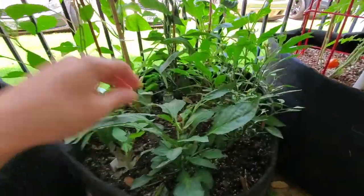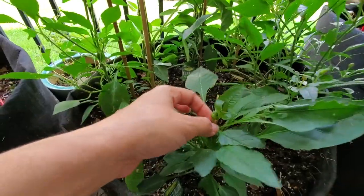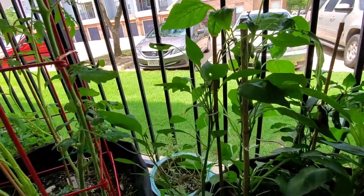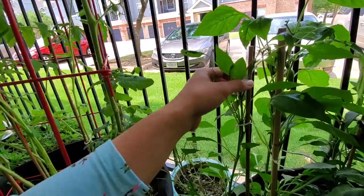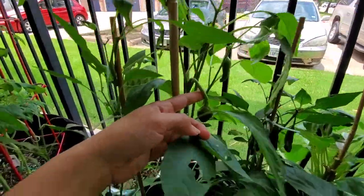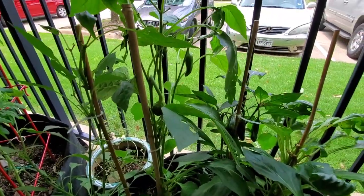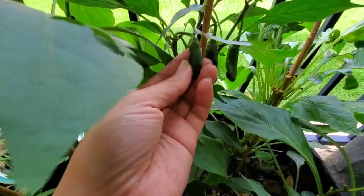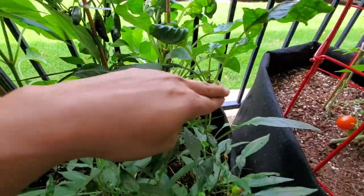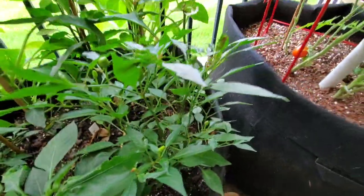Moving on, I have my peppers — I think these are the giant marconi peppers. Look at that, very nice. This one I think is the cayenne pepper — I see a couple of cayennes here, really nice and big. Here's a big plump one — really cool. These are the sweet Italians, and these are the serrano peppers. Also I don't have any bells yet, but I do have some flowers on the sweet banana. And the Thai chilis have some fruit going on here.